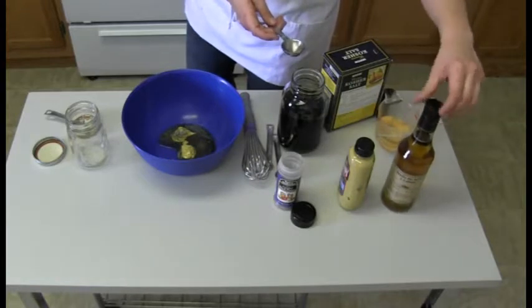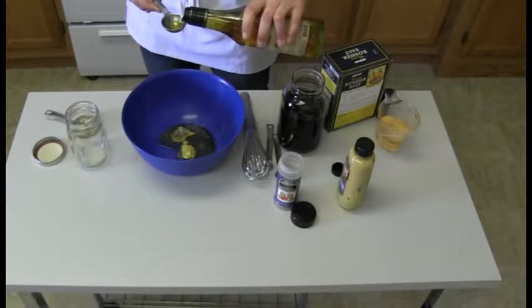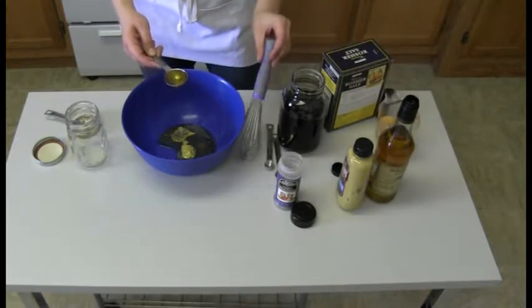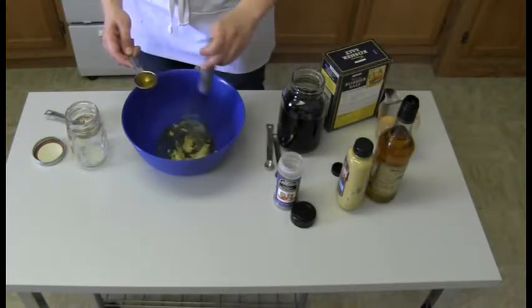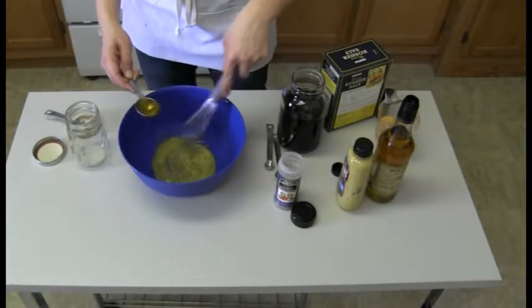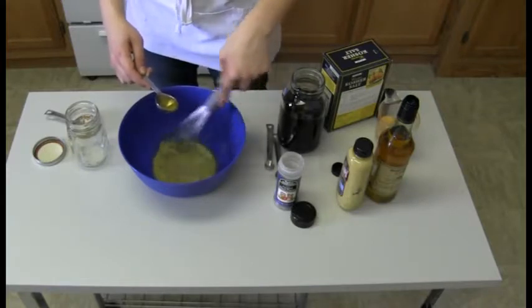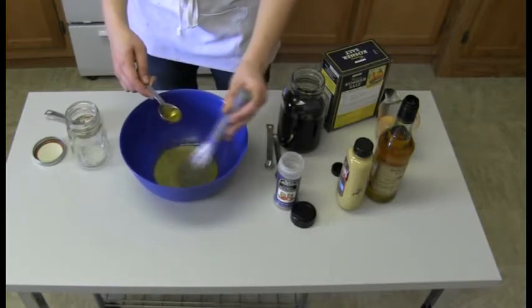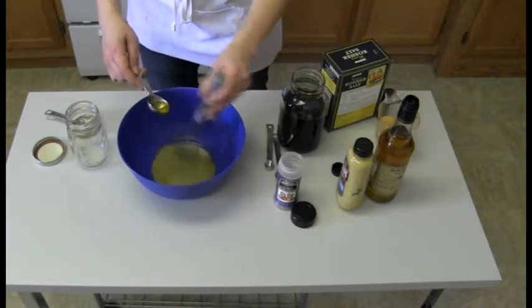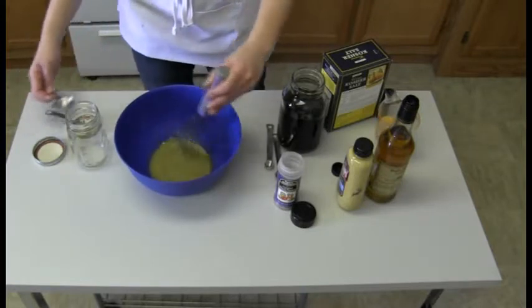Before we get to whisking, we're going to grab our oil — we need two tablespoons. I'm going to prepare one tablespoon first because it's really important to drizzle your oil in; it keeps things together that way. Once I start to see the ingredients all mixed together, I'm going to start drizzling that oil in. The mustard is going to act as something called an emulsifier, which keeps things together longer. Typically oil and water separate, and vinegar is mostly water-based, not oil-based.